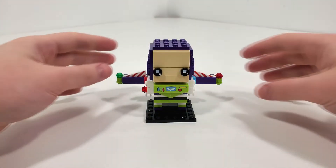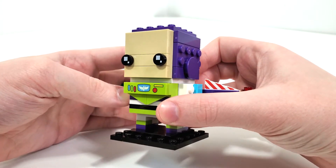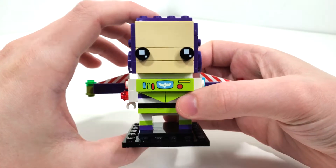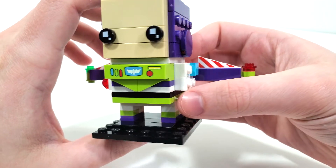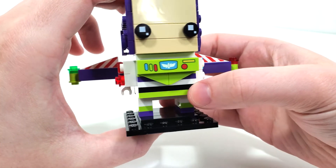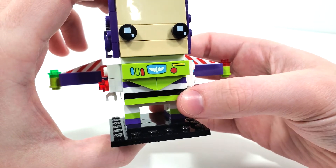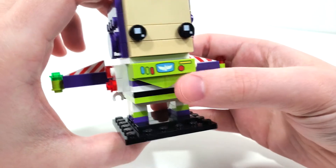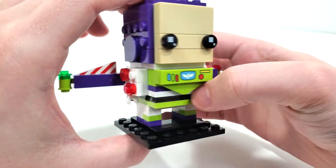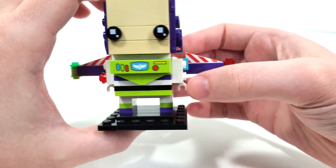Looking at the final overall model for Buzz Lightyear, I really like how he turned out. There is one small thing that I feel is missing that I'll talk about towards the end of the video. Starting off with his main outfit, you get that color scheme that's to be expected with the lime green, a little bit of purple, and the white and black. There's an exclusive print on this 1x4 tile piece in lime green with the Buzz Lightyear logo and also the little buttons from the front of the chest area — I really love that inclusion. You also get some buttons from the sides of the arms, and clip piece connections for the hands.